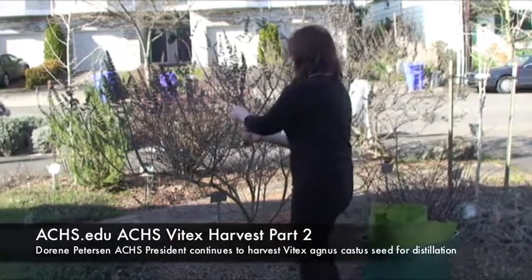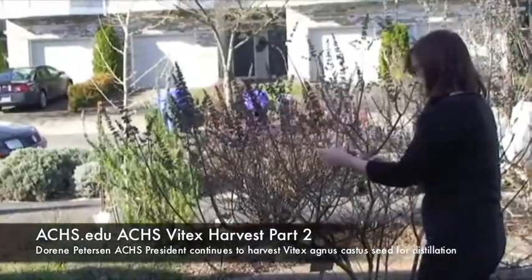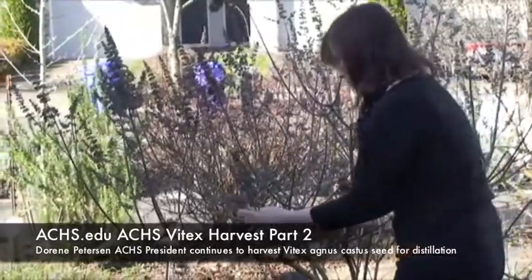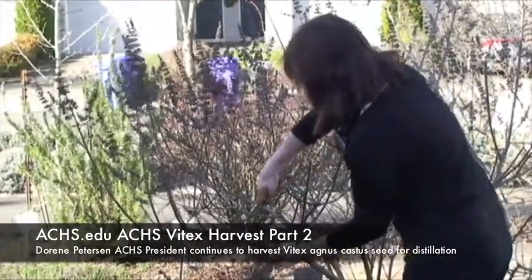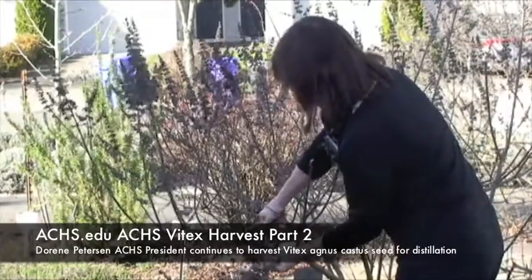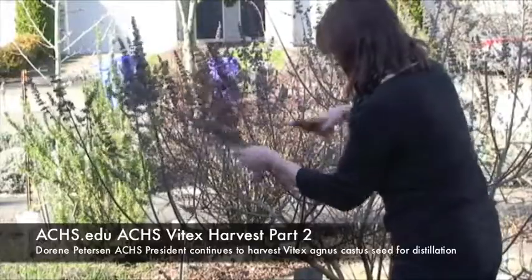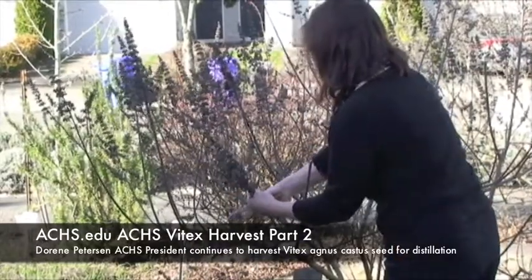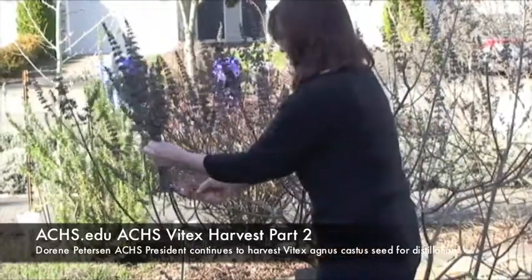I just prune as we go and tidy up the bush. I have got two of these to do today so I think I'm going to need some help to get it all done, because we probably want to start distilling no later than two o'clock in the afternoon.